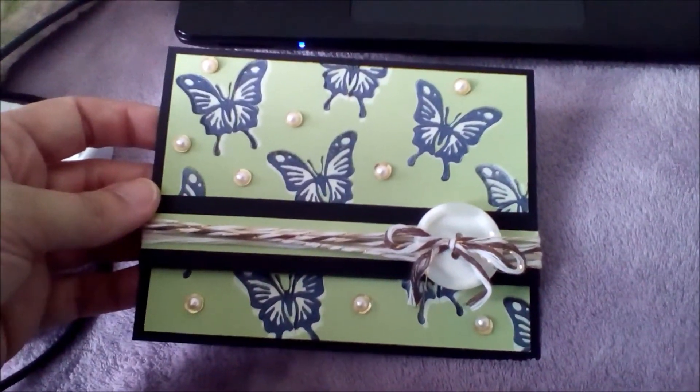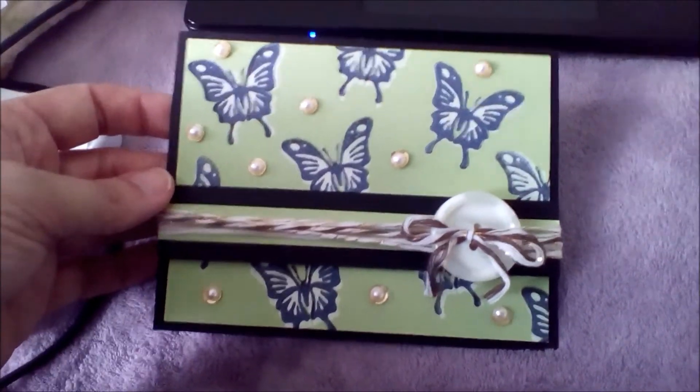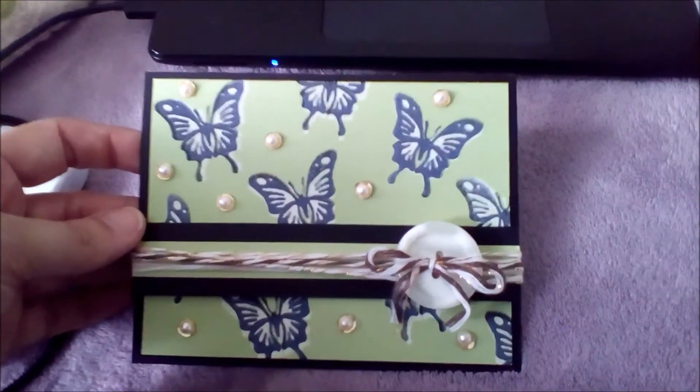As you can see, I've done several cards with this stamp set. I have some ideas for more too, but I want to send these cards out. So I just wanted to show you. Bye!